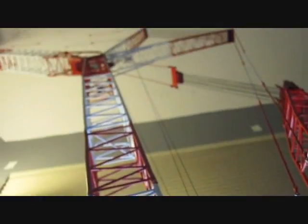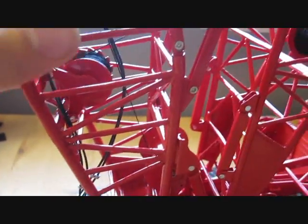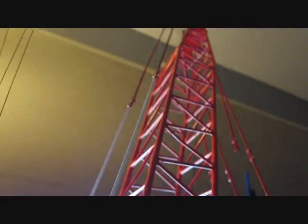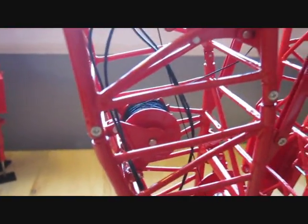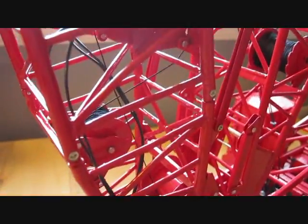Now we'll get to the boom and the mast. Both of them are extremely nice. The sections are brass - they're not die-cast, they're not plastic. They're brass, which is top-of-the-line stuff. A lot of people were saying that their sections were bent; I checked all mine and they were fine, thankfully. Each section is made very nicely. I personally don't like how they painted the white, but honestly the rest of the model is so nice I'm not going to complain - I just wanted to point that out.